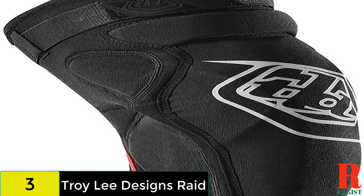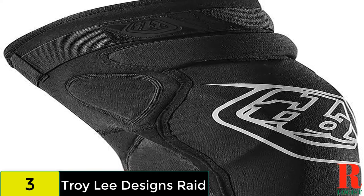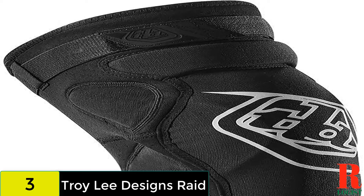The rear of the pad features lightweight mesh for ventilation, but they are still quite warm. For this level of protection, expect to fork out as the Raids are anything but cheap.